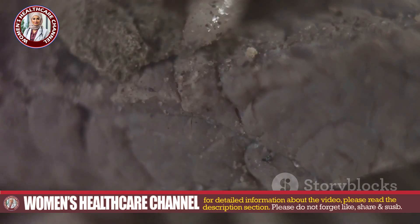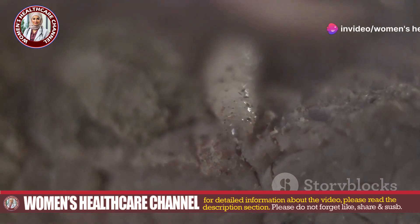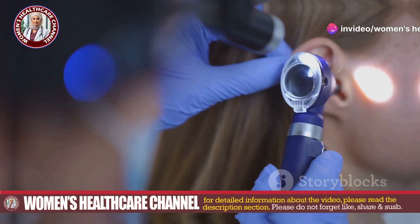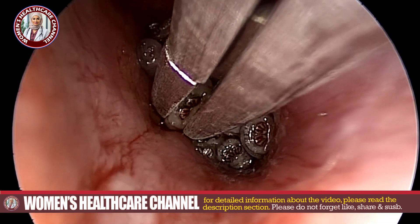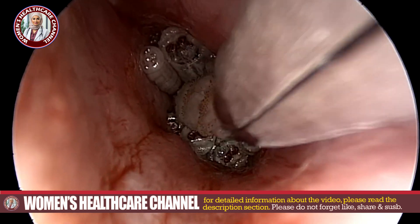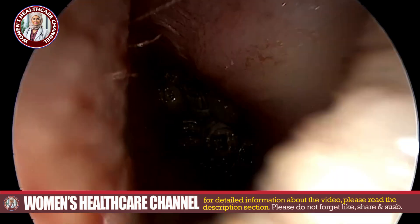Myiasis is an infestation of fly larvae, commonly known as maggots, in the body. This can happen in wounds, skin, or orifices such as the ear canal. The removal of maggots from the ear canal is delicate and should be handled with care to avoid complications.